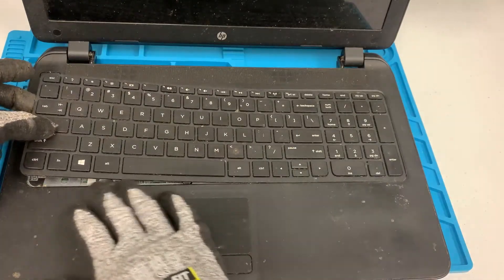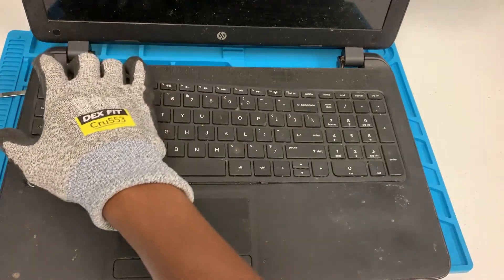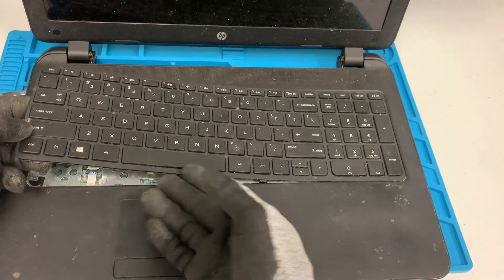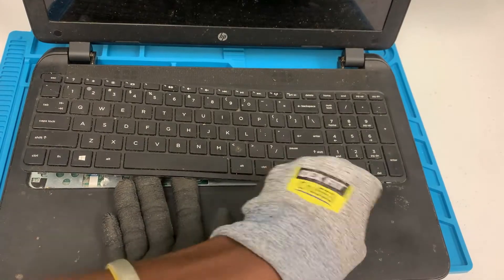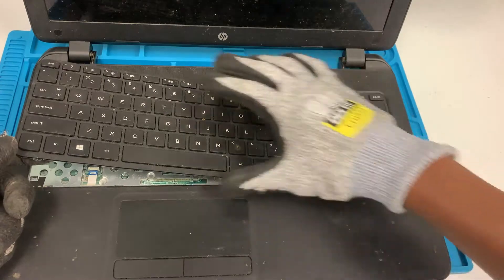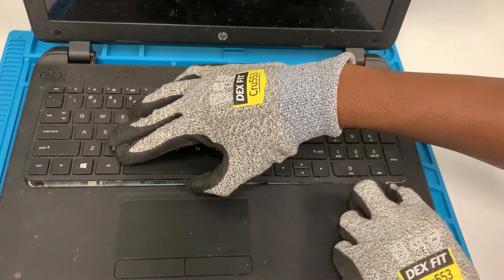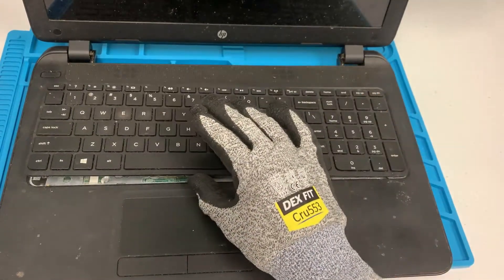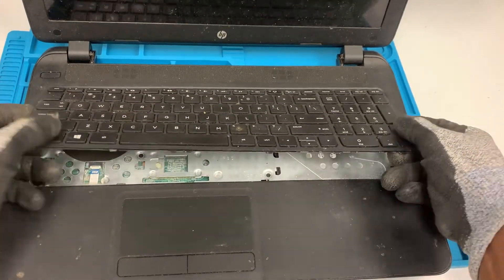As you can see, it is coming off on this part right here. This one's a little bit hard, but I'll go around it and make sure that it's coming off. And there you go — once it's completely out, you have to be really careful.